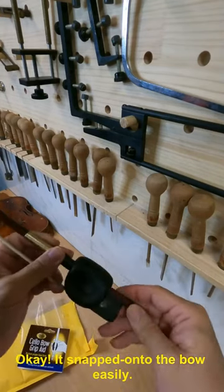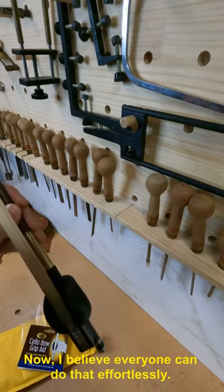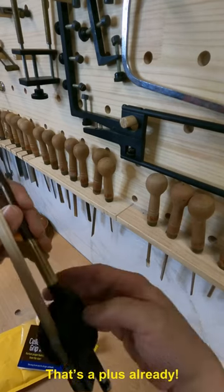Okay, it snapped onto the bow easily. I believe everyone can do that effortlessly. That is a plus already.